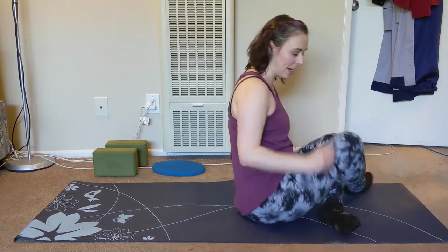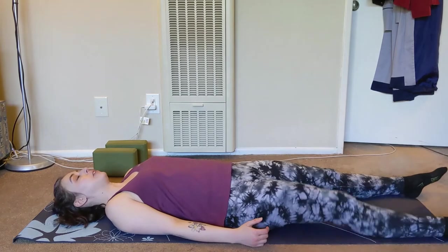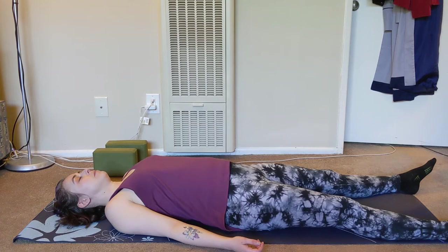We're going to start on our backs and just find a comfortable position. You can lie flat, you can have knees bent, and we're just going to take a few moments just to breathe. For this breath, inhale through the nose and exhale out the mouth. Let those exhales be an audible sigh — it doesn't have to be loud, just loud enough for you to hear.